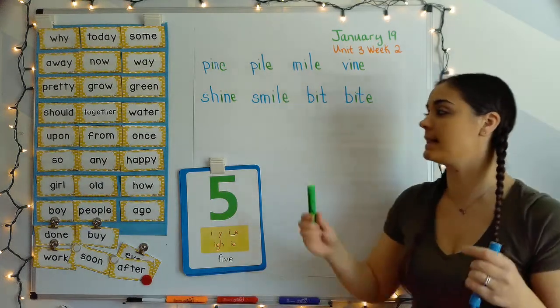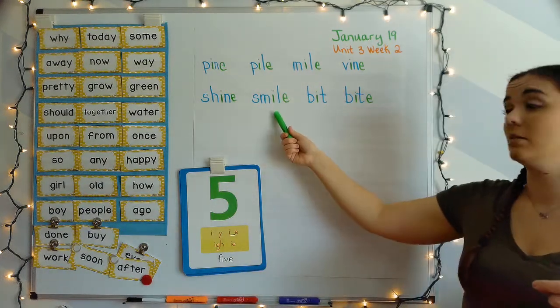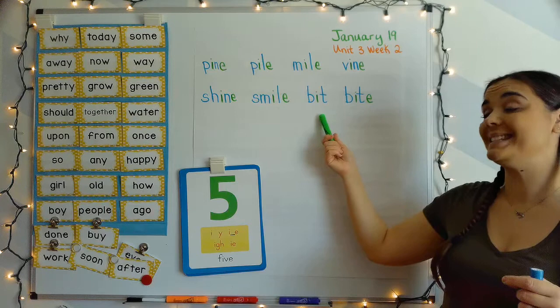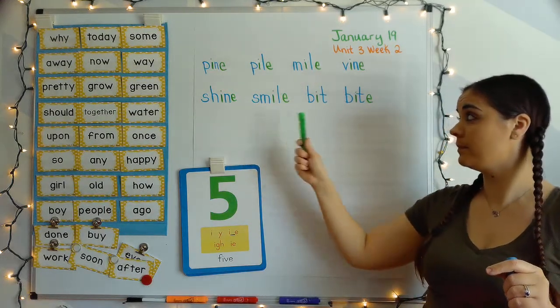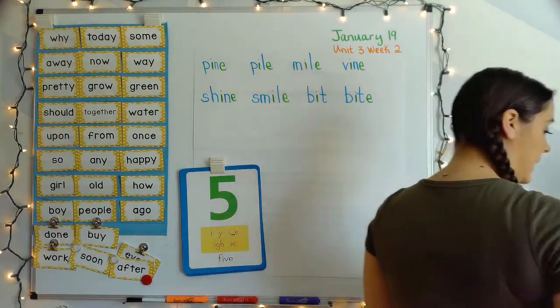All right, let's read our next line. Shine, smile, bit, bite — your turn. Thank you so much for participating.